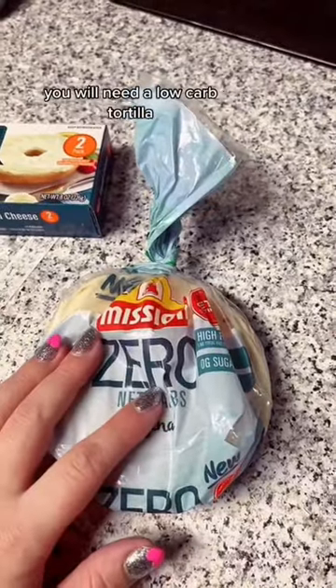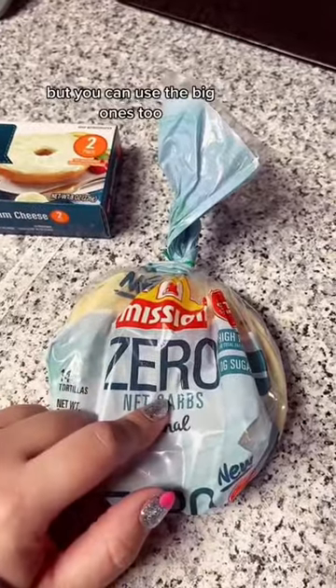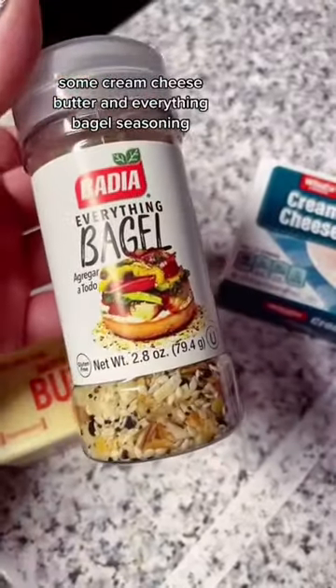You will need a low carb tortilla. I use these because they're about the size of a bagel, but you can use the big ones too. Some cream cheese, butter, and everything bagel seasoning.